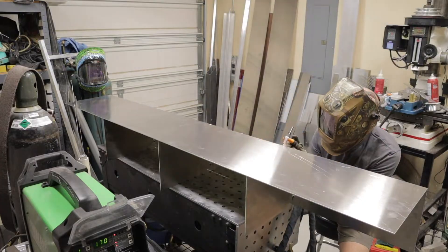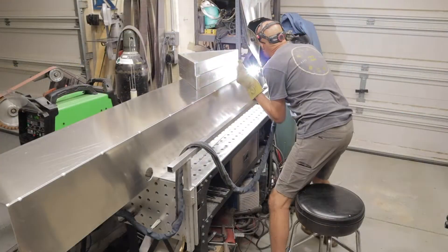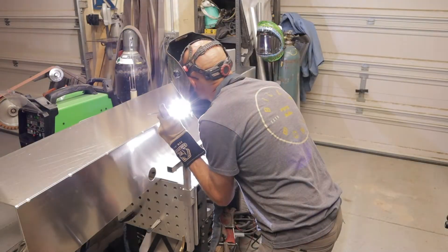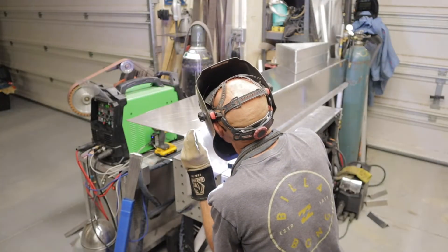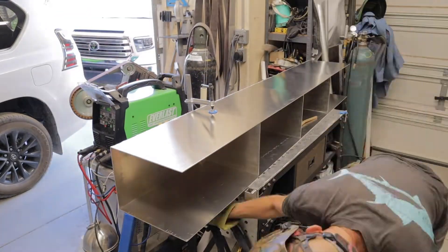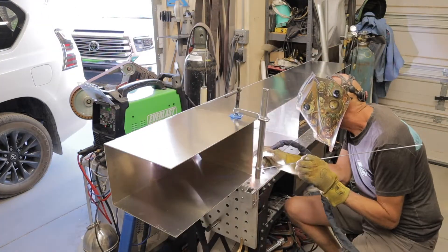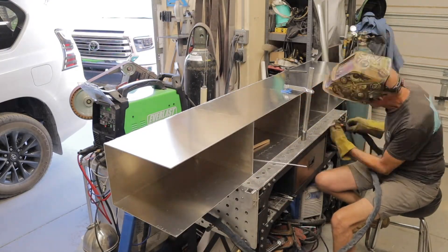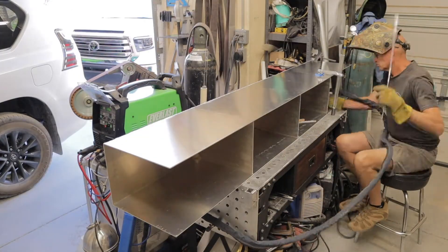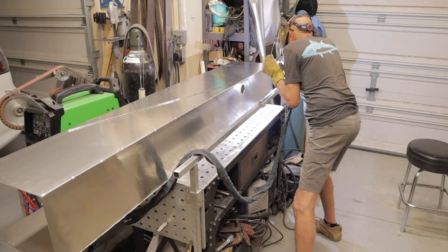Right now I'm just tacking the one side to the bottom to hold everything in place, and then I'm going to use this large rail that I set up whenever I'm doing long welds. This really helps to guide me along and keep it consistent so I don't get fatigued — I can concentrate just on the weld and feeding rod. Here I'm welding in the baffles so they're connected to the opposite side, which will hold the side stable and prevent warping while I'm running the long welds on the bottom two seams.